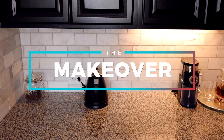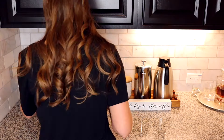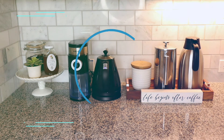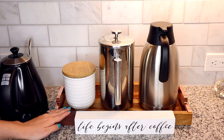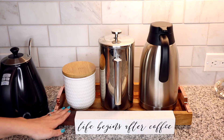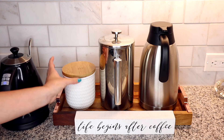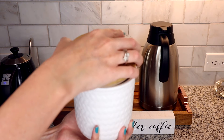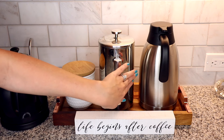Now that we have all our products and tips, let's transform this coffee bar. Starting over here with the tray and the French press — this tray works perfectly to hold the French press, the carafe, and the container for the ground coffee. The lid on the new container is a lot easier to open than the mason jar I had, and the French press and carafe look really nice with the stainless steel finish.